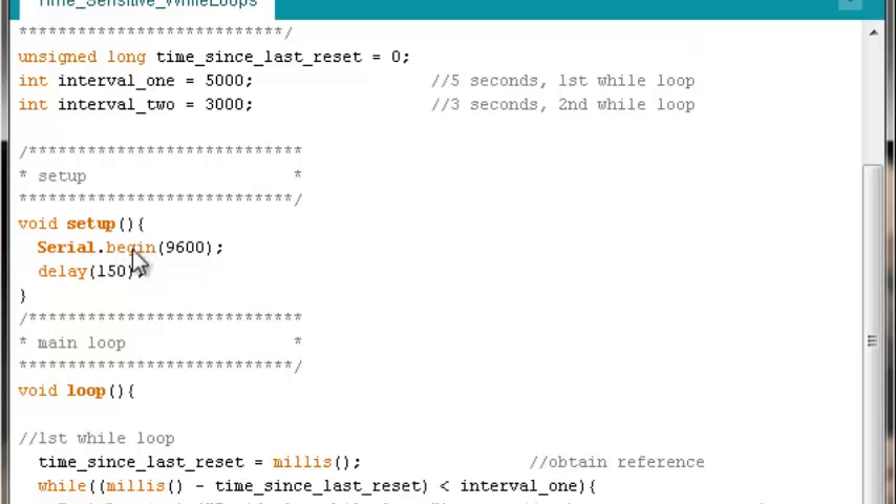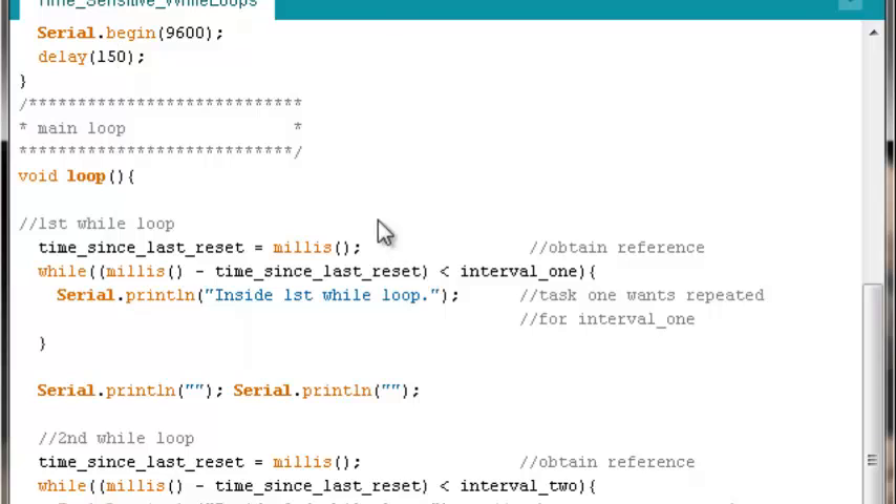Moving along in the setup: since this is a serial example printing to the monitor, we initialize a serial connection at 9600 baud, with a brief delay to give that connection a little time to establish. Now to the interesting bit — what's inside the main loop, or void loop.